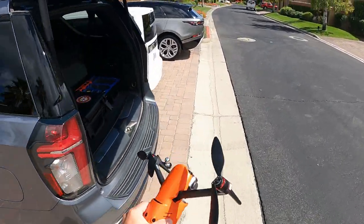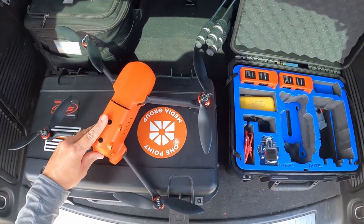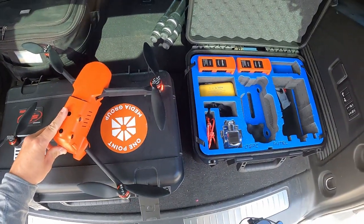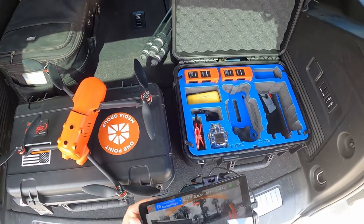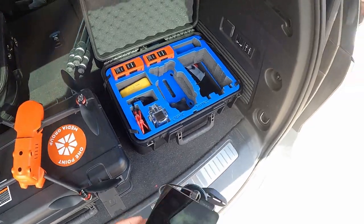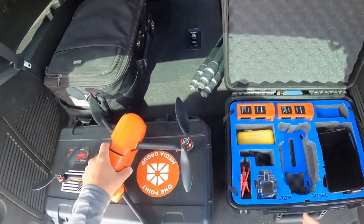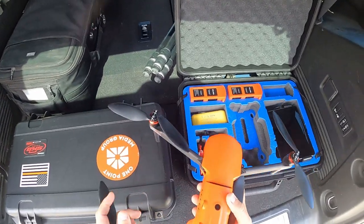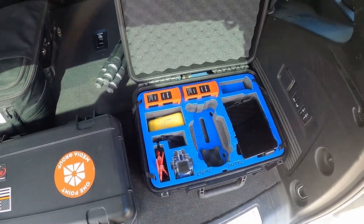I like the orange and black theme — it happens to match my company logo colors as you can hopefully see. Every Phantom 2 and 3 I had I painted gray, black, and orange. White is my least favorite color, so at least I didn't have to paint this one.